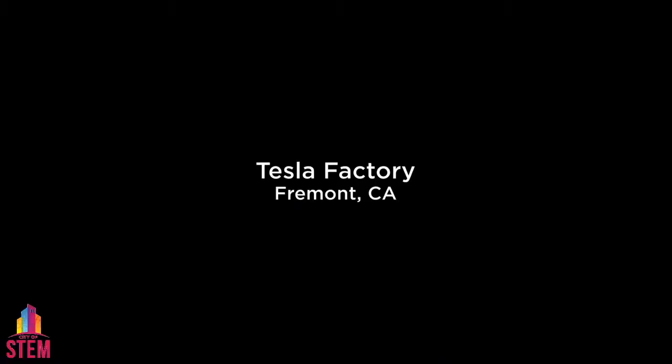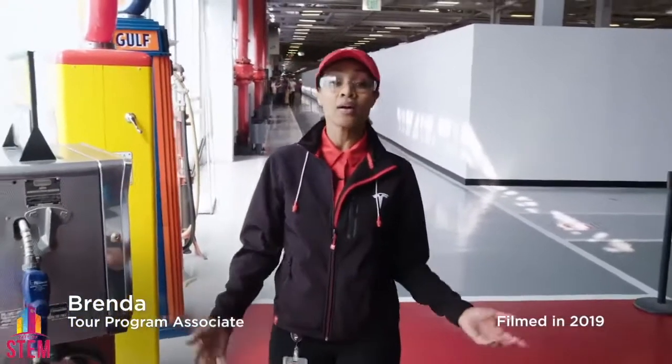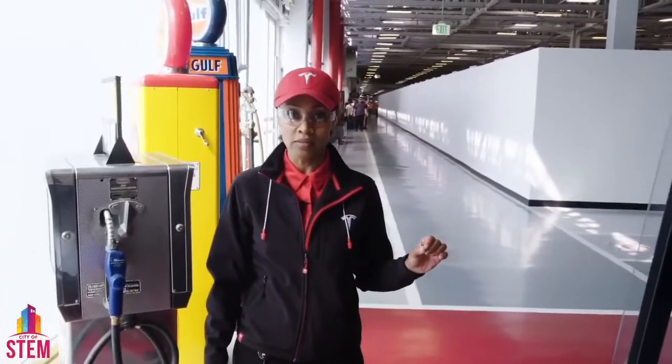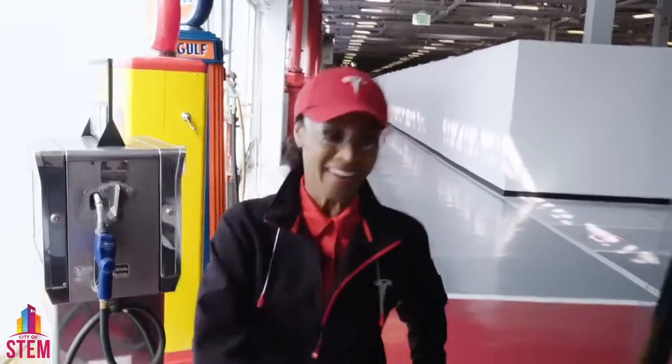Hello, welcome to the Tesla factory. You've just entered 5.3 million square feet. Just how big is that? Inside of this space you can fit approximately 92 football fields or 45 billion hamsters. Let's go explore.